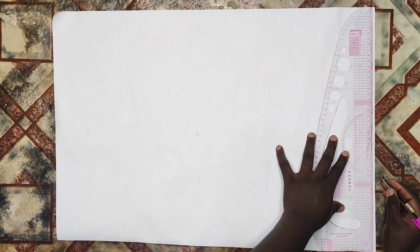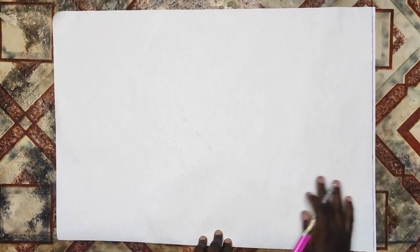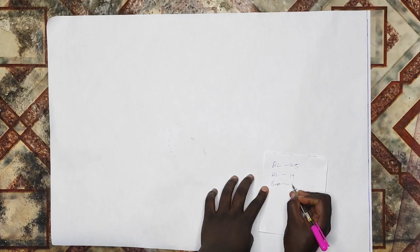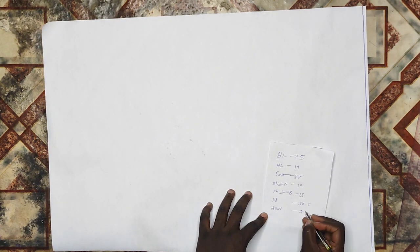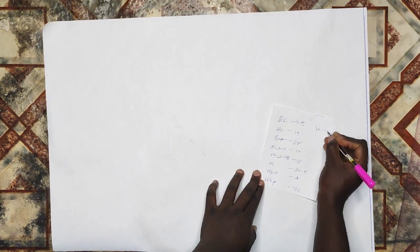To start the pattern drafting, I'll first create a starting line and from that point I'll take all my measurements. The measurements needed for cutting this dress are: shoulder to full length, half length, shoulder to nipple, shoulder to under bust, waist measurement, bust measurement, nipple to nipple, shoulder measurement, and arm scye. All of these measurements will be listed in the description box below.